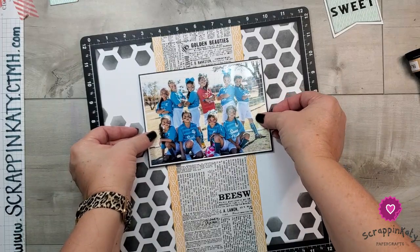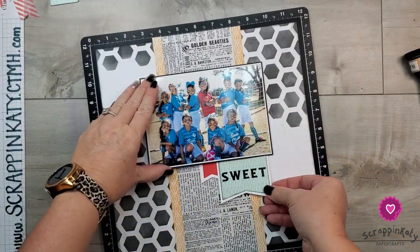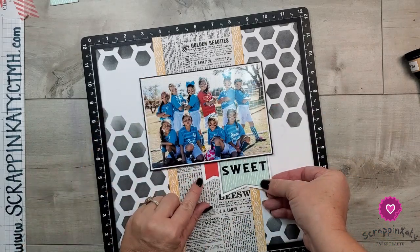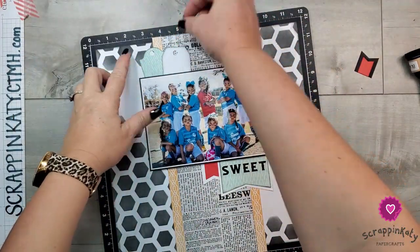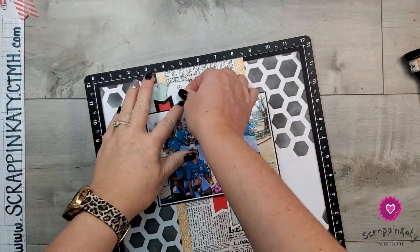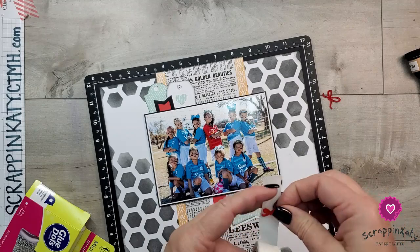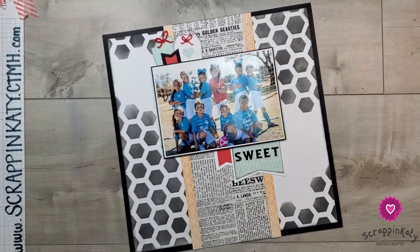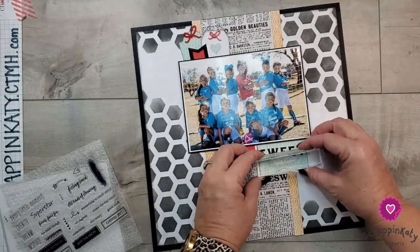I'm going to put this back on my Versamatte just to make sure the photo is even. I have that mounted on some foam and glued down, but not really secure on the edges so I can tuck in some of these pennants and tags. Up at the top, those two tags come with the two-page layout and I'm just going to use them catty corner and apply that little heart. These little acrylic red bows are from the Deck the Palm special that Close to My Heart just had. I just don't like tags with empty holes.